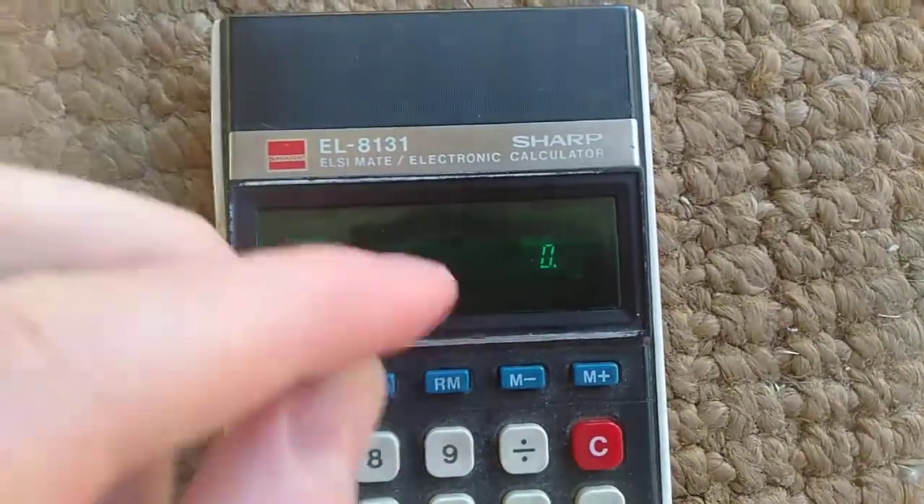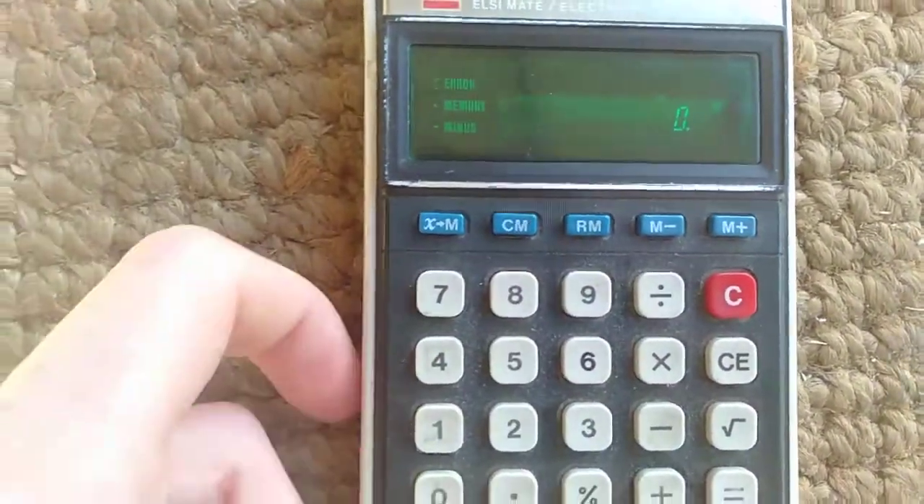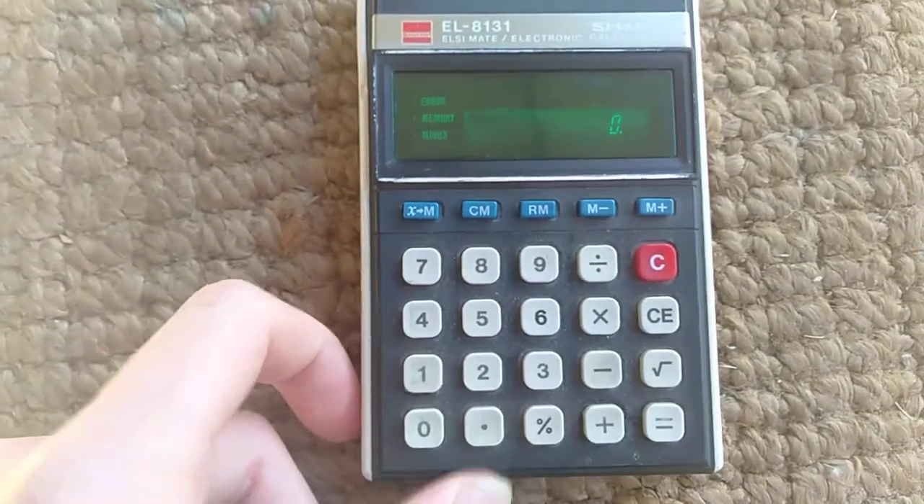It works. It's got a VFD — no LED or LCD. I think it's a VFD. Yeah, fairly old.